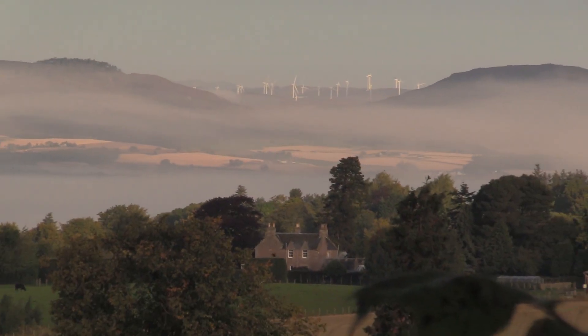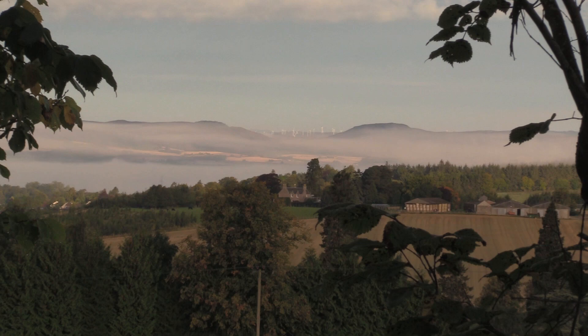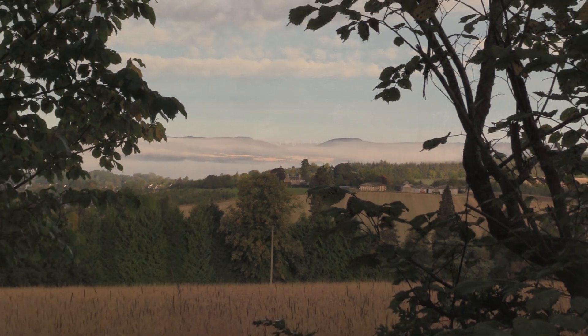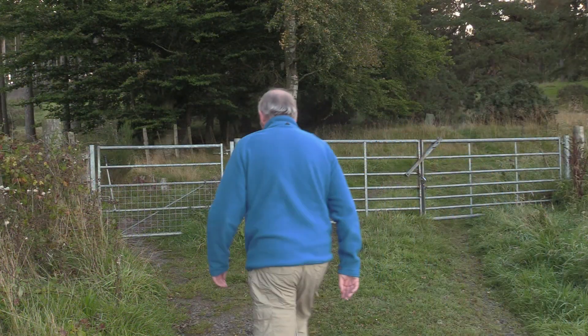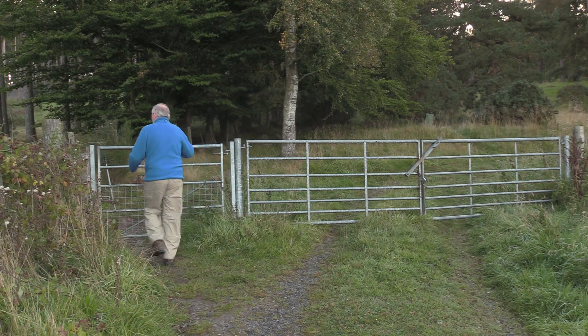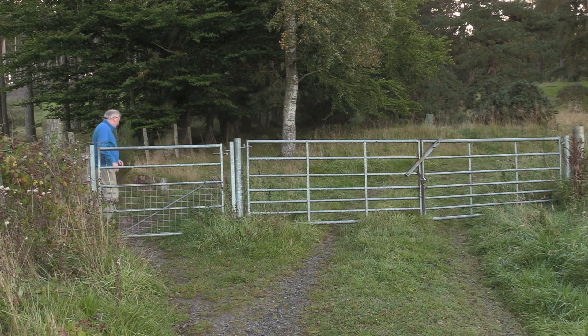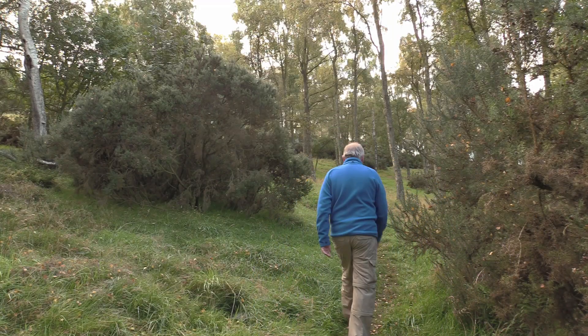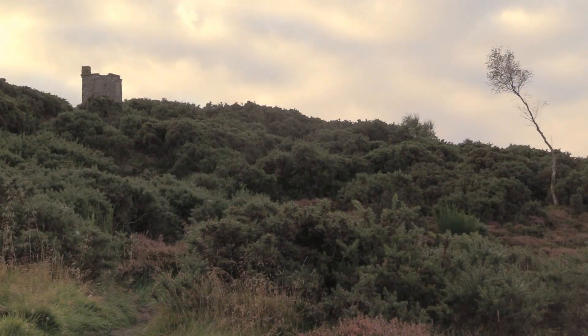Just now as I look out I can see some mist hanging in the glens down below and I think we're going to get some cracking views when we get to the top. Follow the track until you come to some metal gates. Go through the left-hand gate and take the path that goes straight uphill rather than the vehicle track that goes off to the right. As you make your way up the hill through the trees, you emerge out onto open ground with Macduff's monument above you on the skyline.